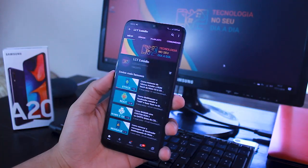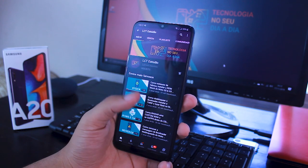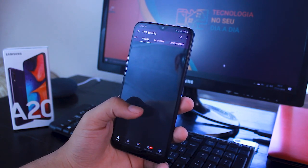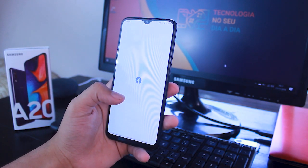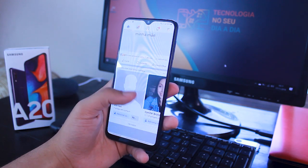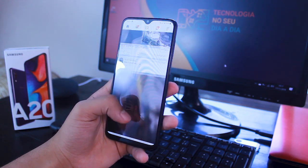It shoots in Full HD at 30fps on all cameras. As for its technical features, it has a processor developed by Samsung, the Exynos 7884, with two cores at 1.6 GHz Cortex-A73 and six cores at 1.35 GHz Cortex-A53. Its GPU is a Mali G71 MP2, and it has 3GB of RAM and up to 32GB of internal storage. For this price it's expected — you won't be able to do much more than use social media or play light games, in low configurations.